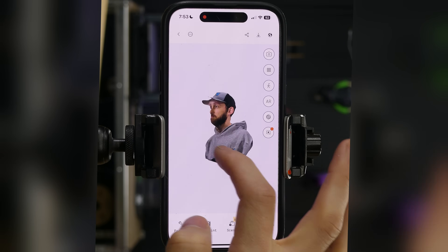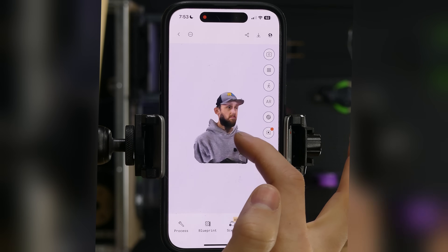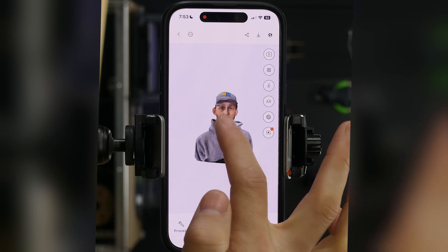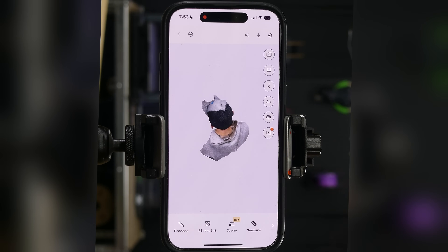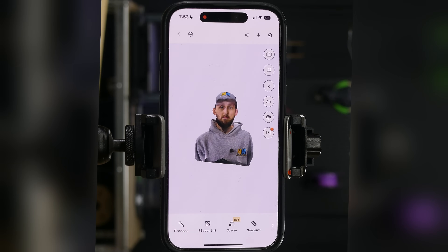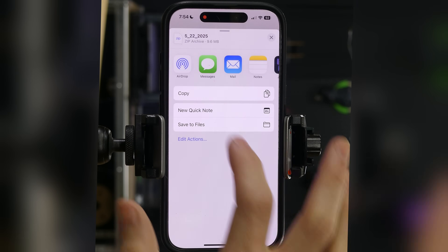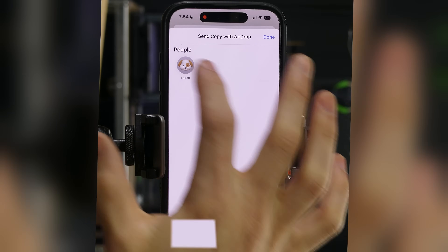You can see that second scan there — we've got a little bit of a mushing together on my face. If you're looking at it from the front view, it doesn't look all that bad. Again, it wasn't able to capture that top portion of my hat, just because of the angle I was standing at. But overall, these aren't bad scans, aside from the fact that I look very sad. So I'm gonna once again export as a GLTF file and airdrop that over to my computer.